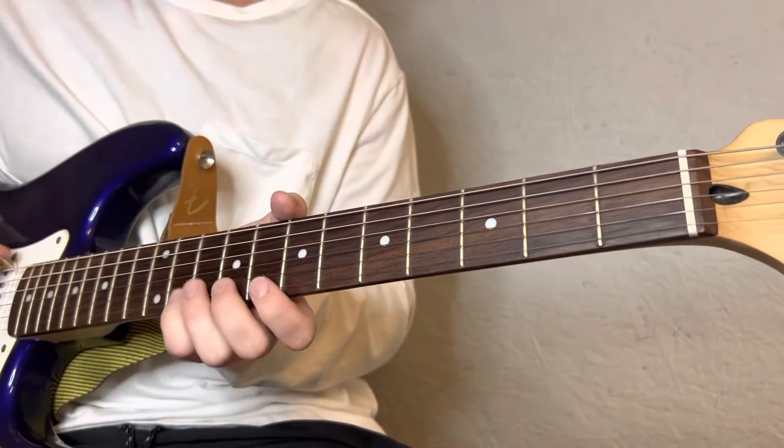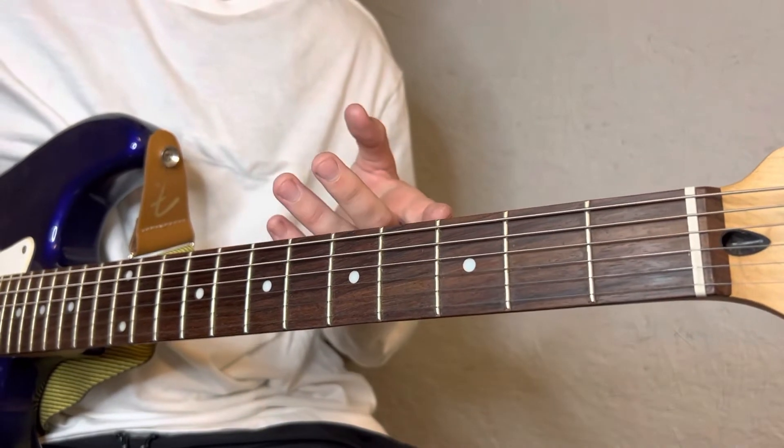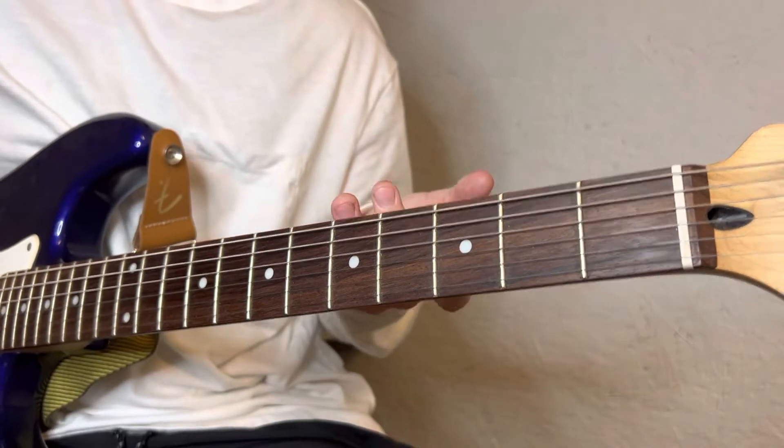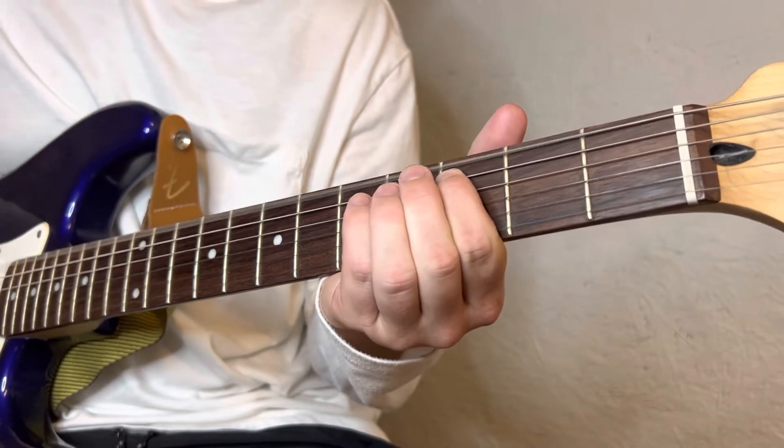You're gonna tune your top string down from E to E-flat — sometimes E-flat is called D-sharp, whatever your tuner says.